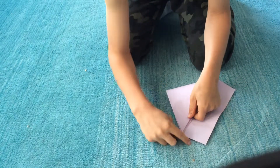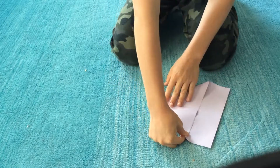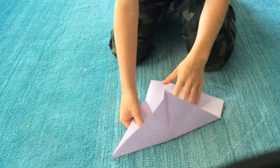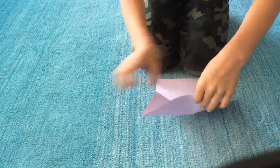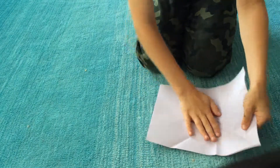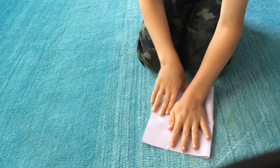Then bend it down to the next corner right there. Then you're going to want to unfold it and go like this. Then go like this. Make it straight and then bend it down to right here. Like that.